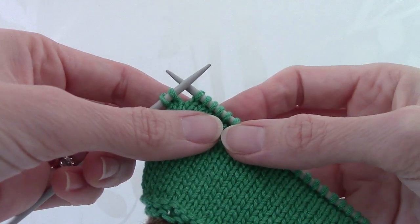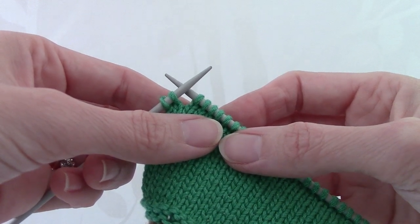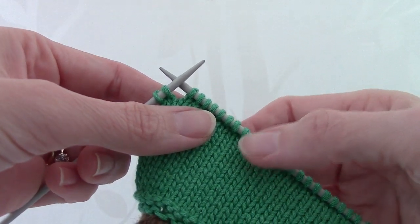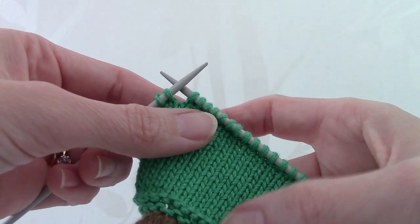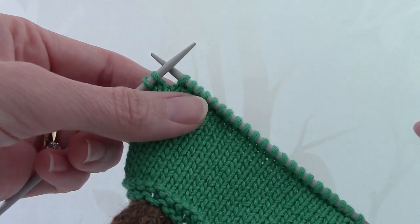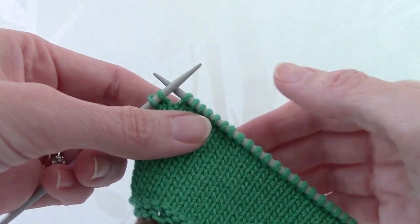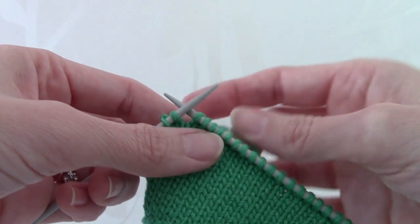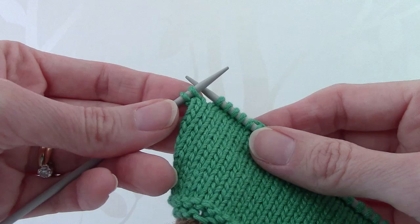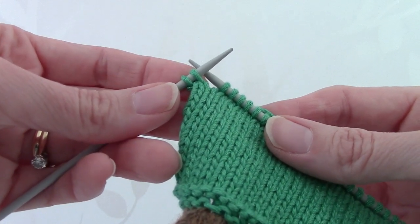As part of the pattern, you will need to do the Slip Slip Knit stitch, or SSK stitch. This is a type of decrease stitch and it's slightly different to knit 2 together in that when you knit 2 together, the stitches slant towards the right. But when you do the SSK stitch, the stitches slant towards the left and it just gives a much better finish. We're going to do this SSK stitch at the end of row 37.